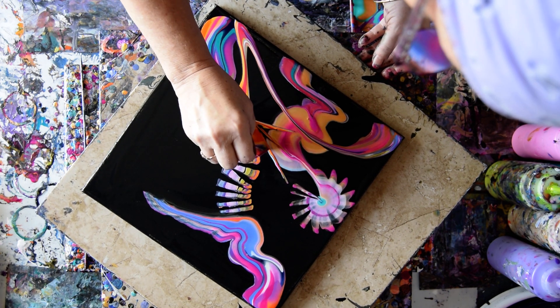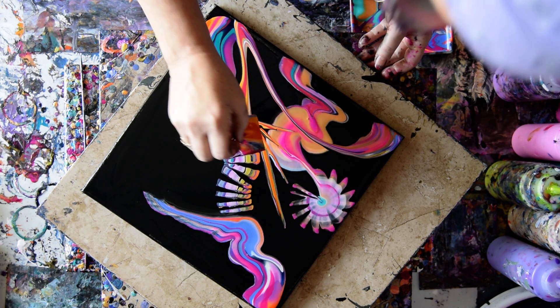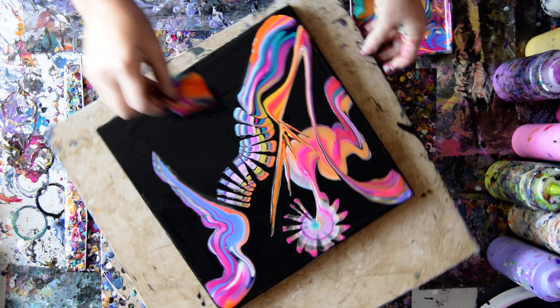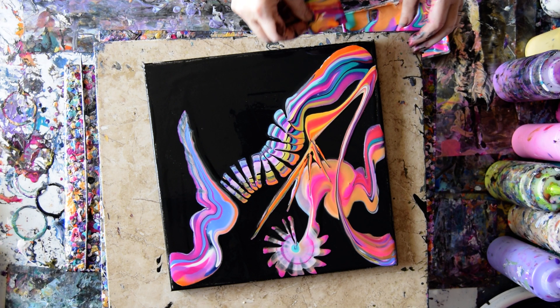That one looks like a bird of paradise — really, it does. That is pretty cool.